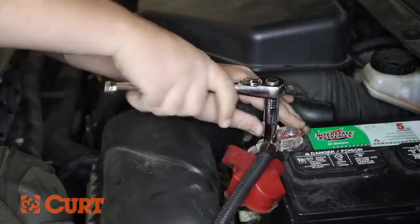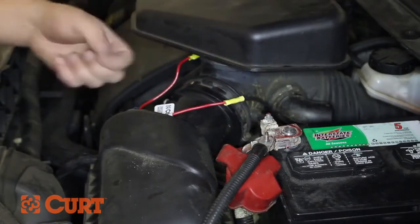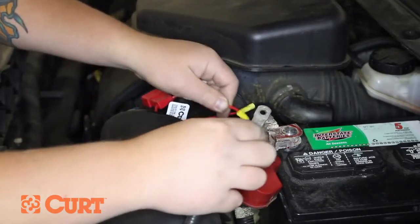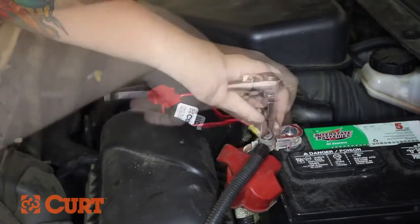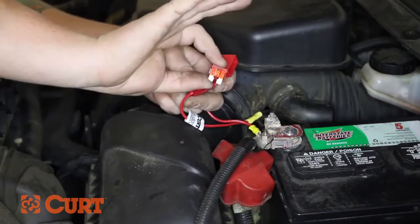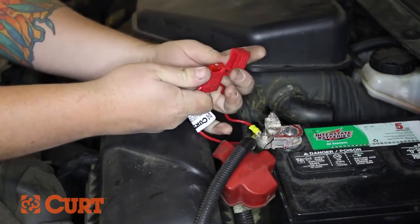Move the accessory nut on the positive battery post. Place the yellow eyelet over the accessory post and refasten the accessory nut. Insert the included red 10 amp fuse into the red inline fuse holder and secure the cap.